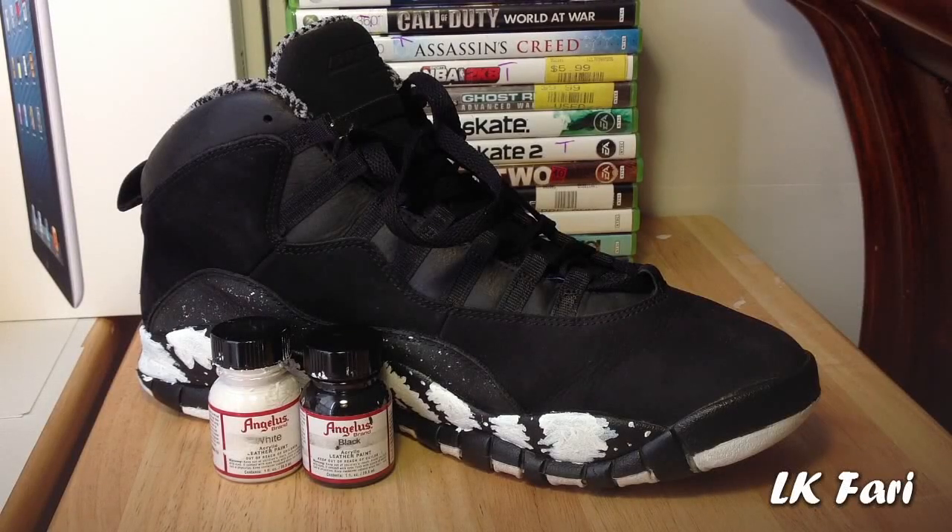What's going on guys? Here are the shoes that I wanted to show you guys today. These are — I call these the tie-dye retro tins. Not really tie-dye, it's just really a pattern that I came up with.